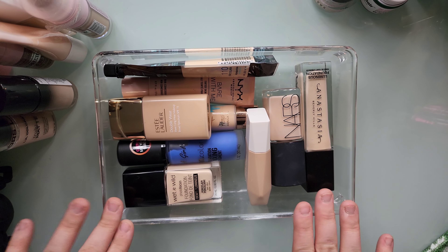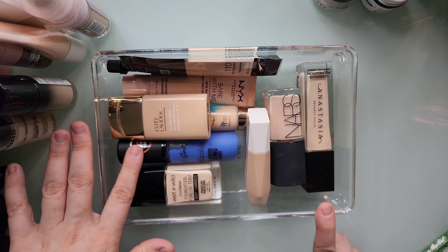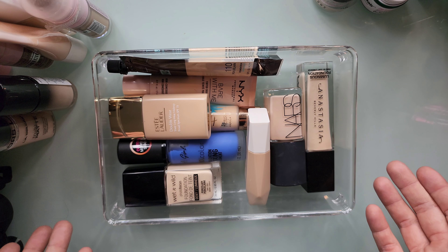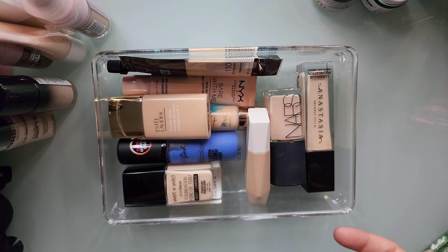So here are all the foundations I'm keeping — eight foundations. That's still a lot but I'm going to use them because they're all sheer. I don't really like full coverage, so I'm sorry if you guys subscribed to my channel expecting full coverage makeup. Right now I'm not really digging it — it's just something that I'm not into.